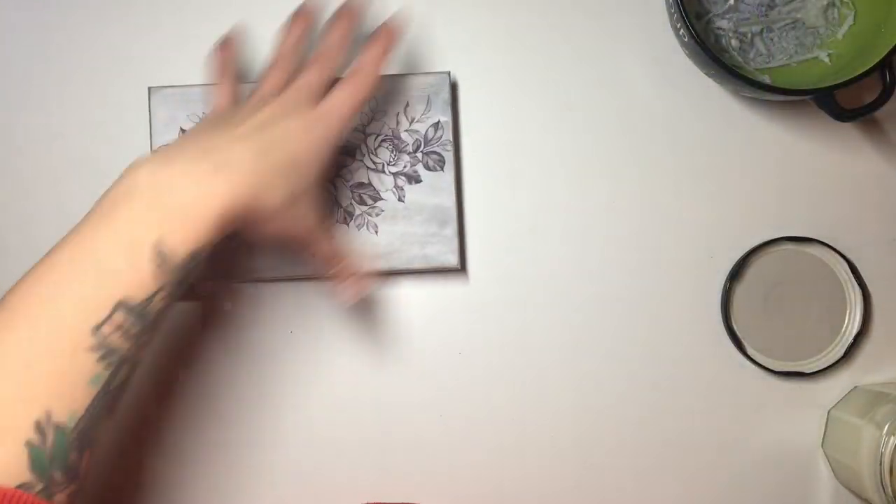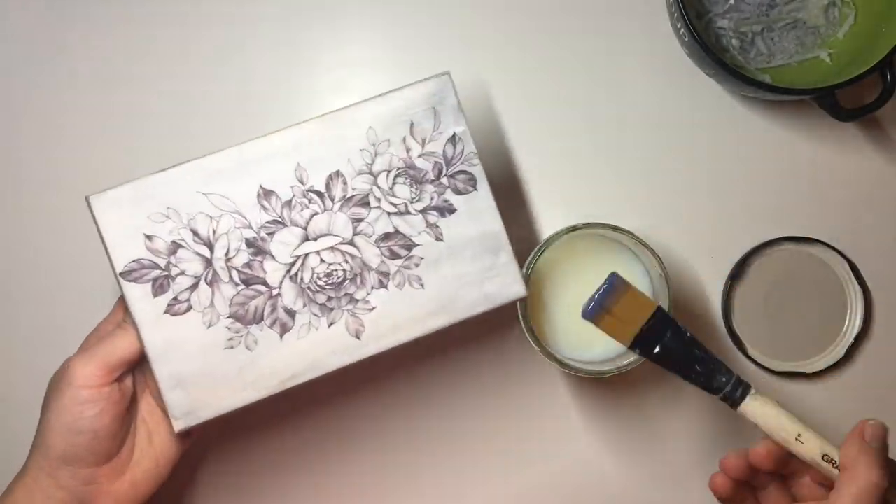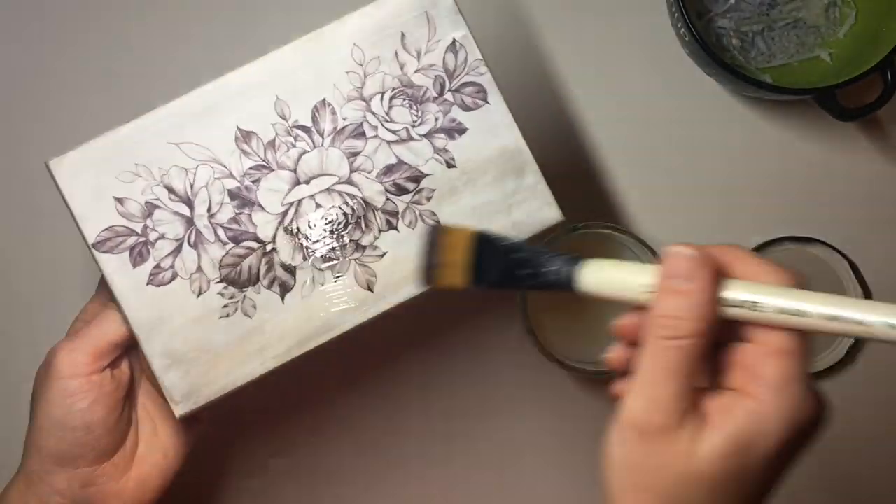Once I was happy that all of the paper was off, I applied another layer of gloss varnish over the top of it.